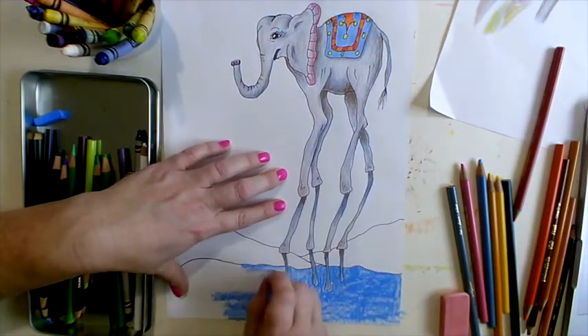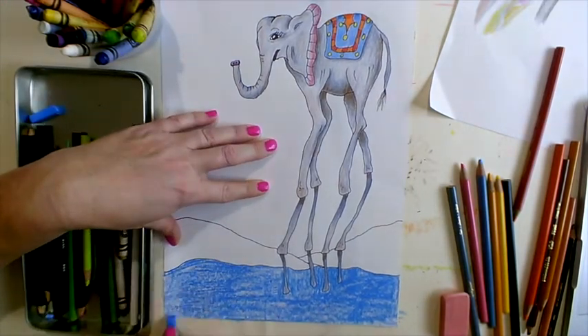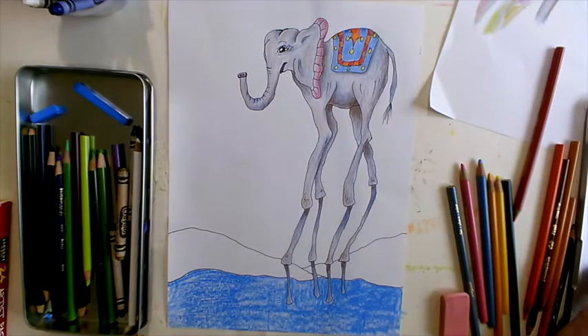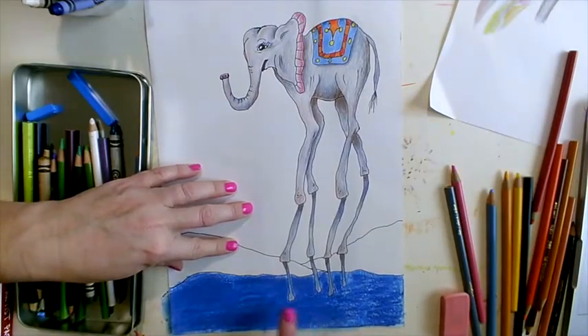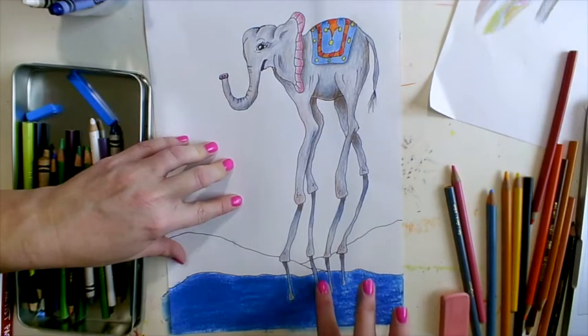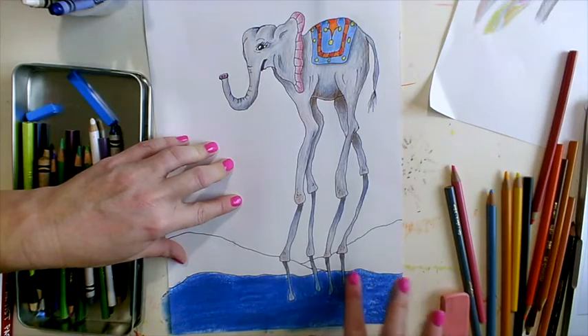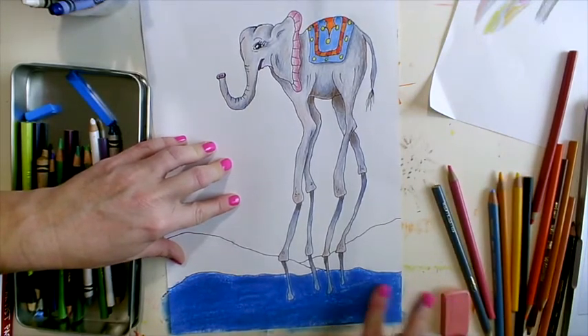Pro tip: continue to color in the same direction as best you can. The foreground — the closest ground — is going to be darker than the middle ground or the background. As it goes off into the distance, shades of color become lighter.